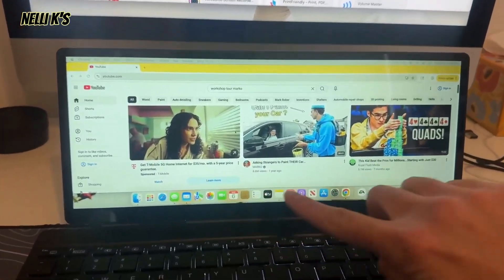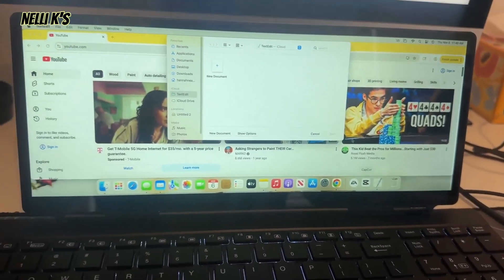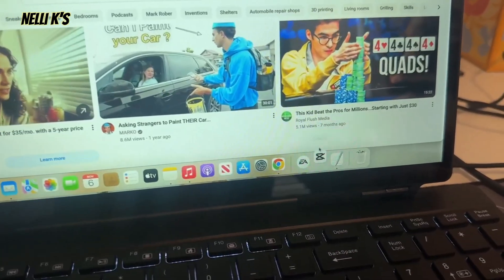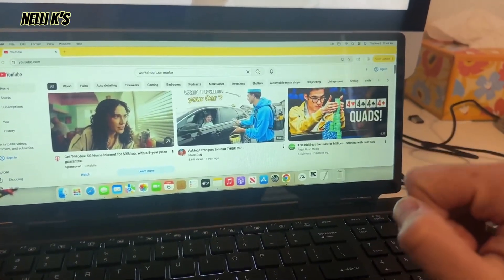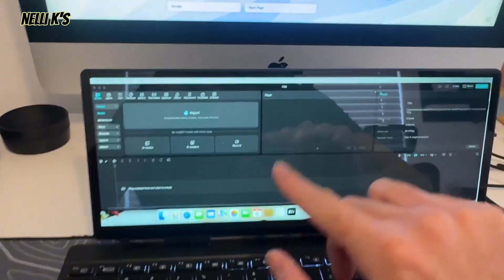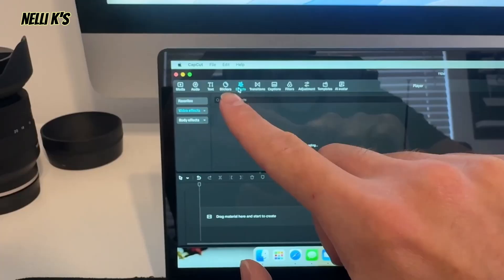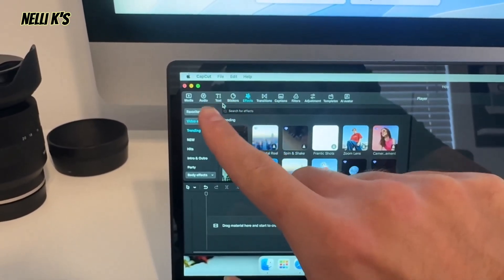It is touchscreen as well. So if I want to go down here, I'll open up my notes or CapCut right here. If I want to open up CapCut to edit and stuff like that, I can just use the touchscreen — I'll open it up. Now I have my editing software down here and I can drag the clips if I want. I can use the touchscreen — if I wanted to go over to effects, stickers, as you can see, I can just use the touchscreen. Look at how responsive that is.